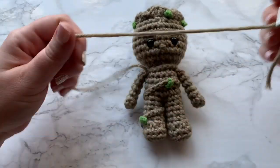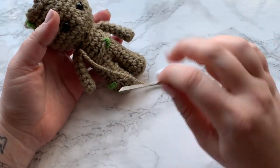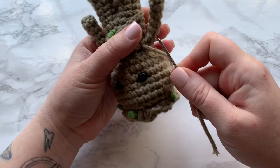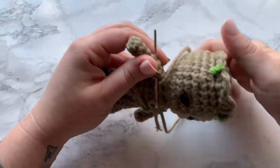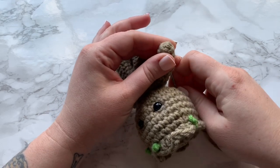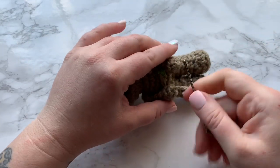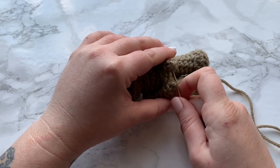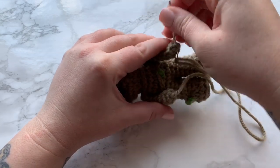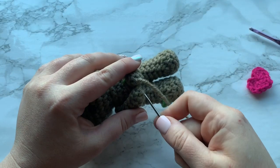I've attached my other arm and have a long enough tail here to connect the arms — that's what I'm going to do. I'm going to weave in this tail end into the arm and bring it down to the base of it right here. We want to join these little hands together, so I'm going to insert the needle into the other hand here and just bring those together like this. Sew in your ends right there.